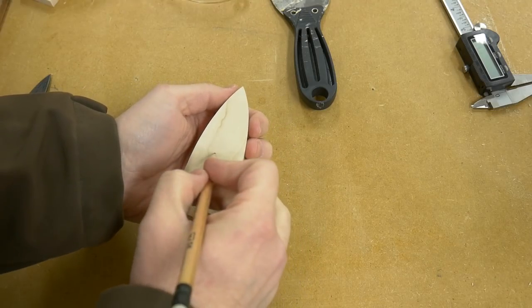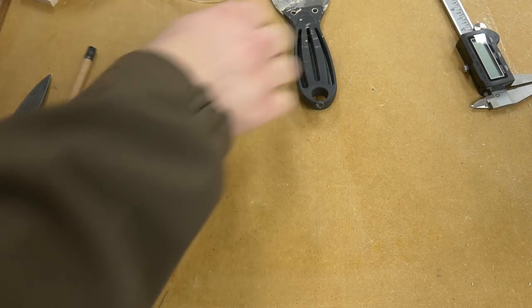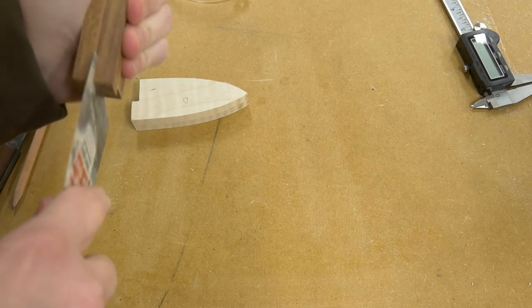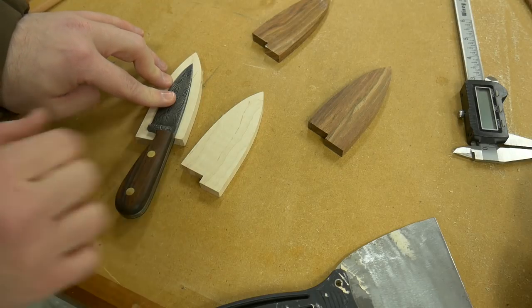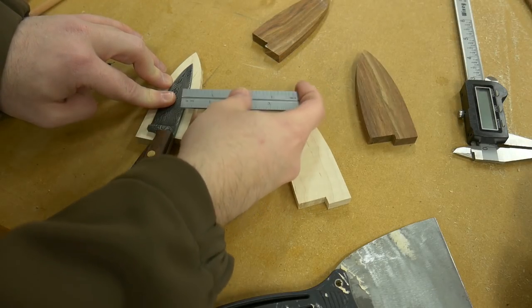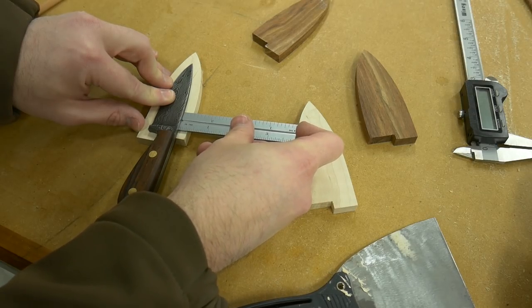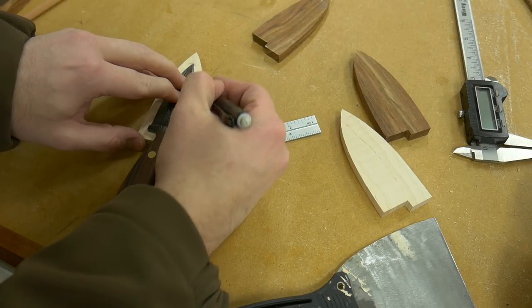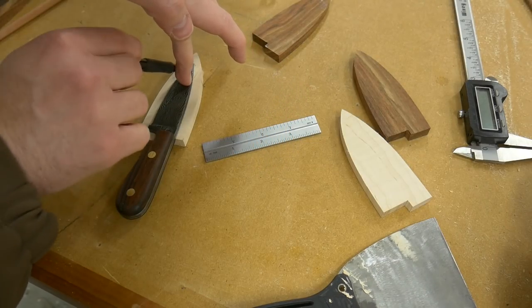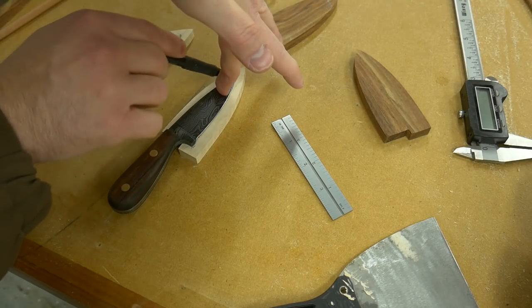Before separating the two pieces, I marked the outside face with an O — just so when I separate these pieces to rout the inside, I don't rout the wrong face. To trace the areas I needed to remove with the router bit, I placed the blade inside of the sheath and then traced it with a pencil, putting it about a quarter of an inch away from the edge to make sure I had a consistent gap all the way around. Then I flipped the blade over and traced it on the other part of the sheath.